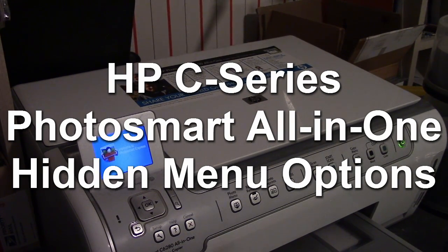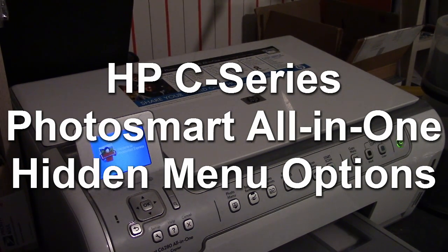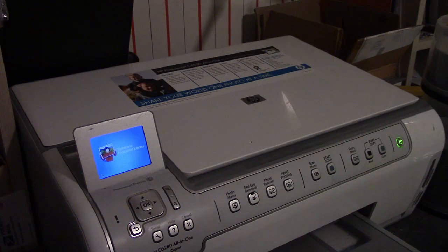If you've got an HP PhotoSmart all-in-one printer scanner copier, or the higher-up versions with an effects machine built-in, there are some menu options built into the unit that give you the ability to perform various diagnostics, print out special reports, and change a couple of advanced options not normally accessible on the menu. These are not mentioned in any of the HP manuals, nor are they outlined well online — usually only accessible to HP support personnel.